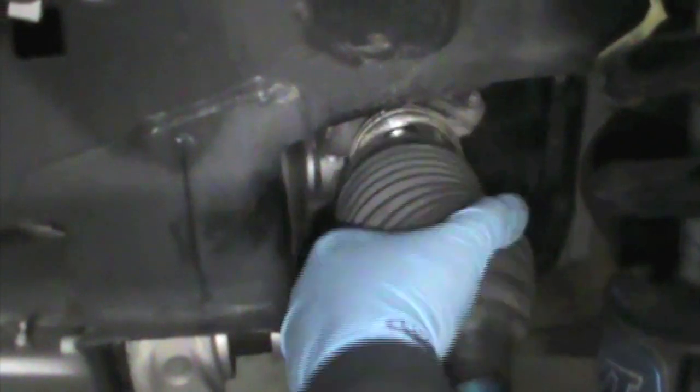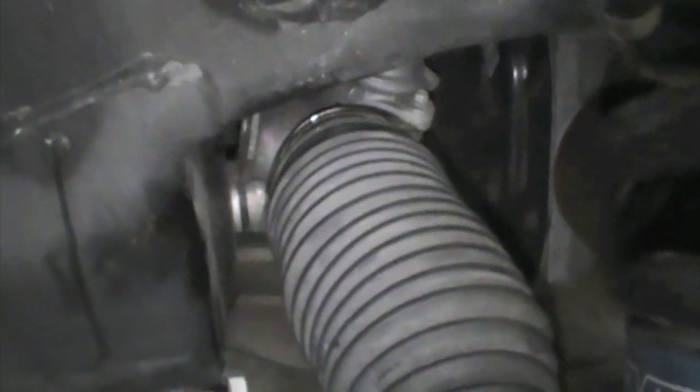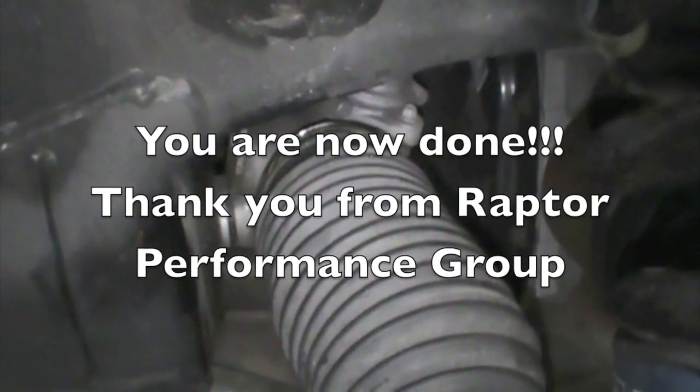Next, push the boot up and over the clevis and then onto the steering box, and reuse the factory hose clamp. You are done with this side.